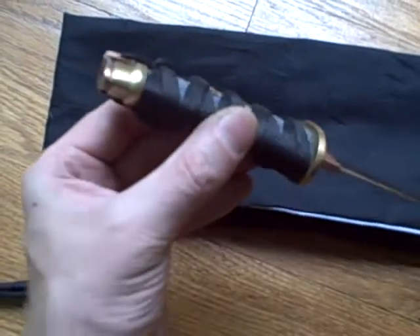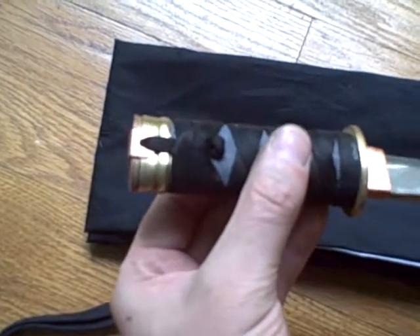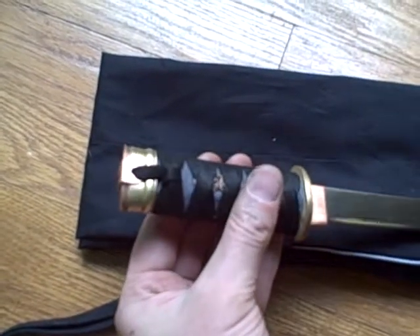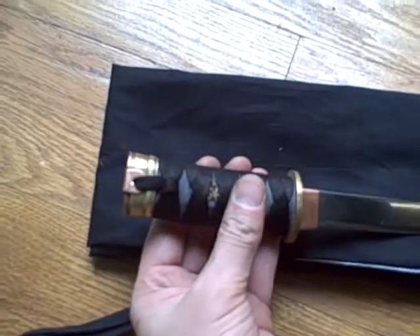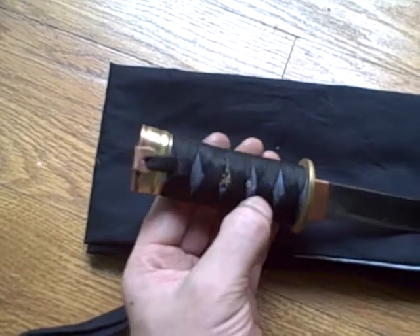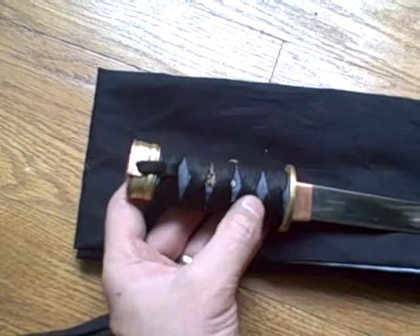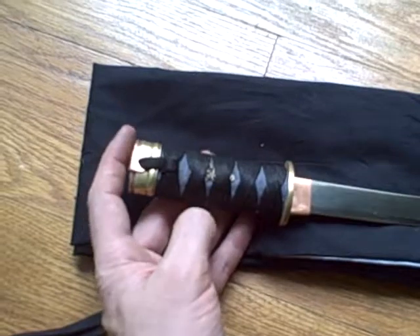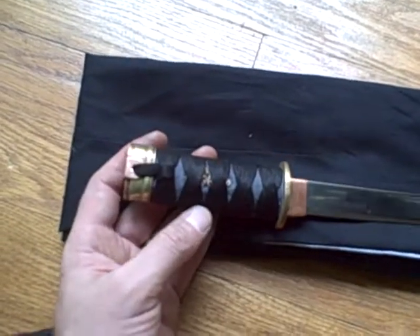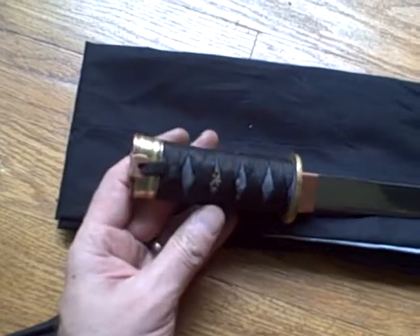And this is the uricide knot, and this is the emoticide knot — just did it for practice. I'm not going to use this Tachi style wrap; it's going to be regular twisted. I just did it fast just to get an idea. And also this is just a piece of blue cloth under there instead of real same.